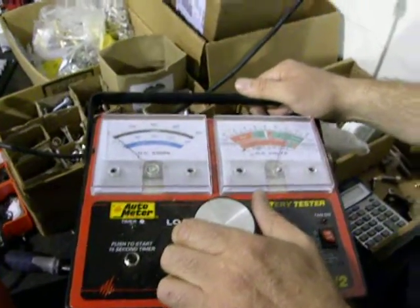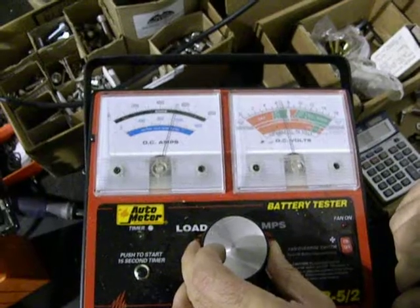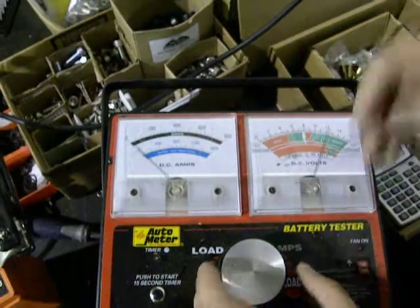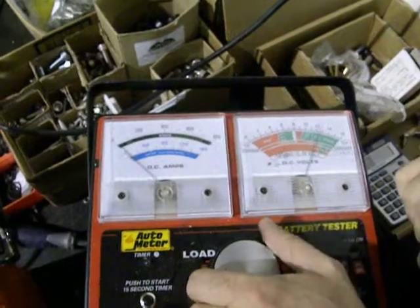Do you want to do another pull? Sure, might as well. Yeah, see, it's 575 this time. For what — two, three seconds? Not even that, half a second. So you get one good pull out of it.